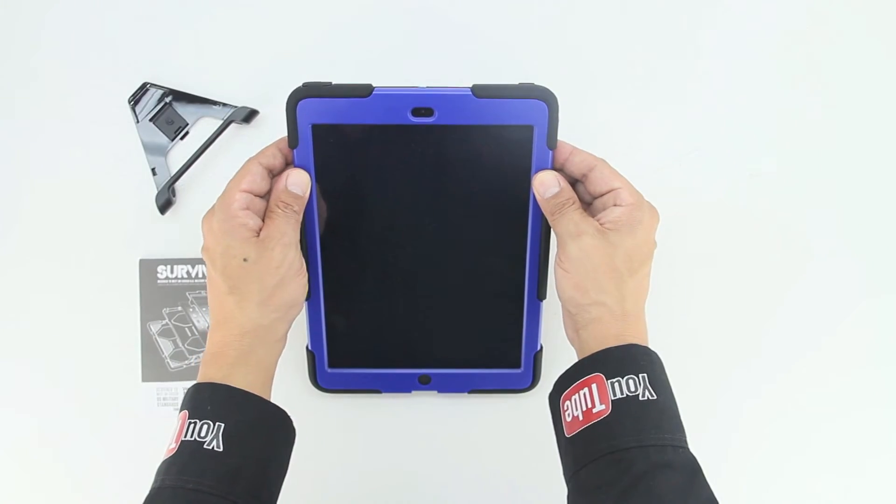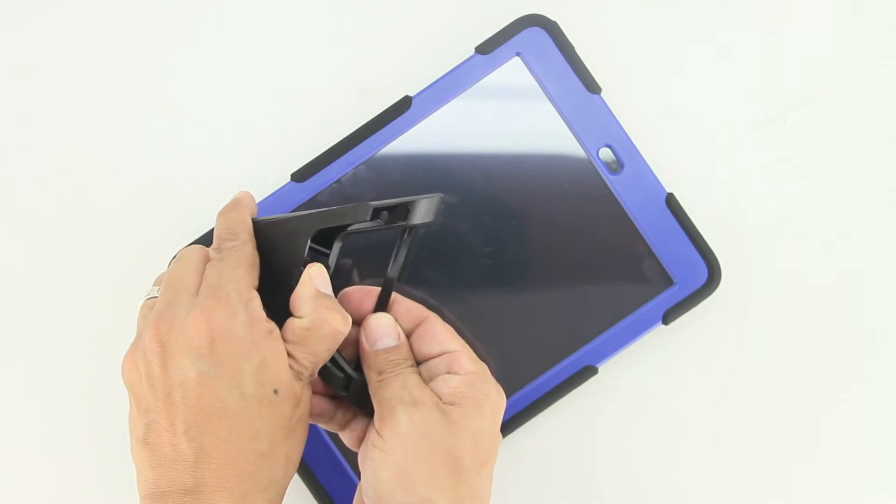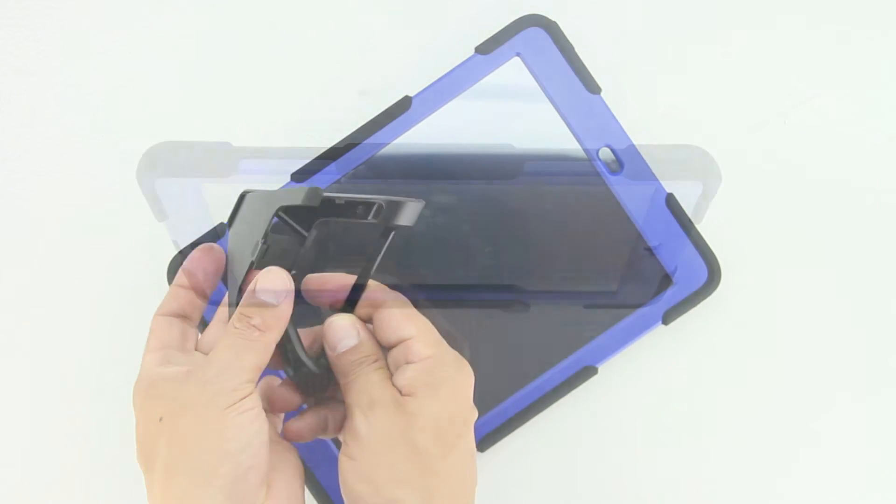Remember to properly insert all portions in the back area as well. Next, snap on the front plate with the built-in screen protector, and that's it. Now you've fully enclosed your Apple iPad Air into the Griffin Survivor case.